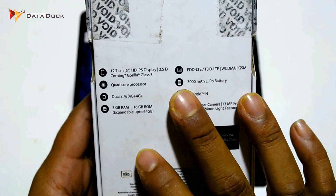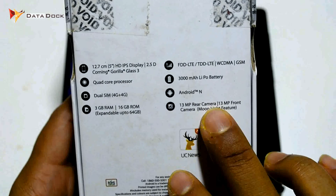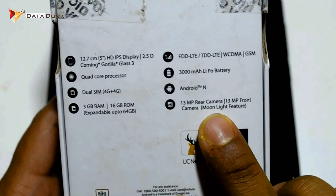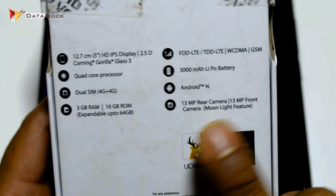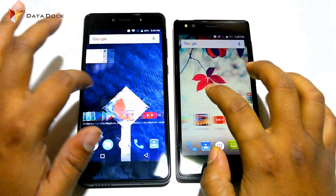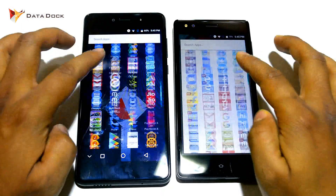If you look at the Zolo Era 3X, you get the same 5-inch display and a quad-core MediaTek MT6737 processor. It also runs Android Nougat. The camera is 13MP rear and a front-facing camera, with 3GB RAM and 16GB ROM which you can expand with a microSD card. Both devices run almost stock Android, though Kult has been slightly customized.